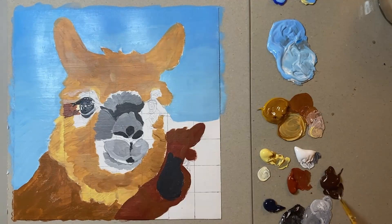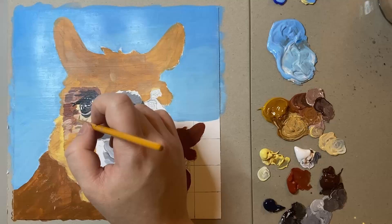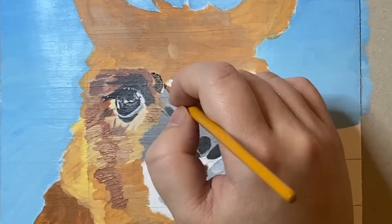Once I was happy with it I then began to paint some more detailed red coloured fur around the eye of the alpaca, again using a mixture of burnt sienna, raw sienna and yellow ochre as well as Naples yellow.